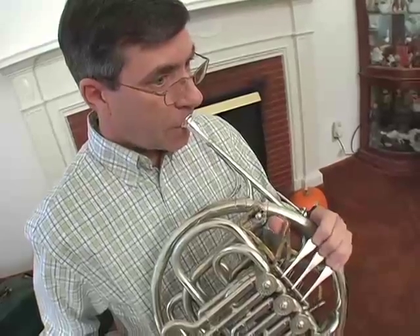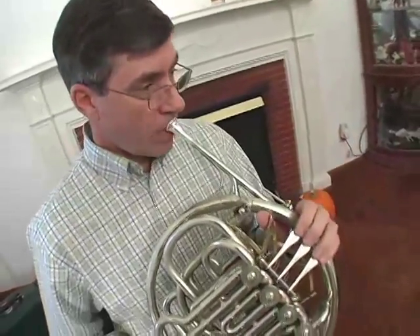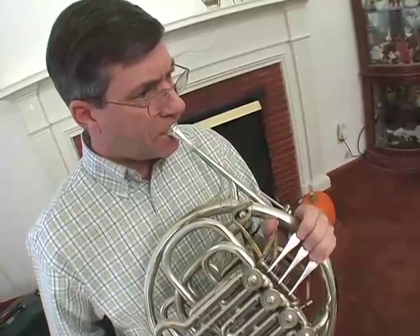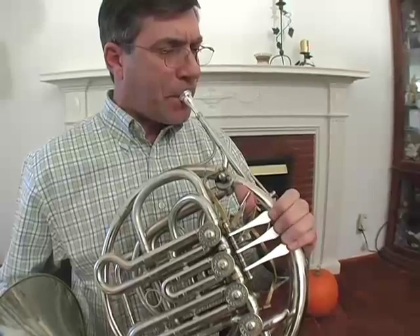Sometimes we can play very low, almost like a tuba. But it's not a very powerful sound — the tuba is a lot more powerful down there. Or we can play high sometimes. It can also play very heroic sometimes. The horn is known as one of the more difficult instruments to play, because the notes tend to be closer together. When we go to play with our lips, the notes feel very close together. But once you do learn it, the horn has a really nice, beautiful mellow sound.